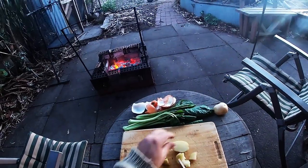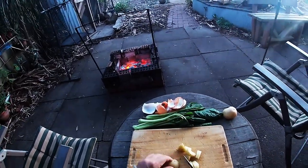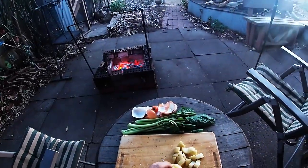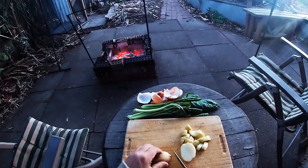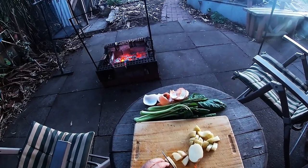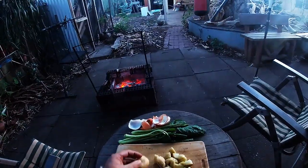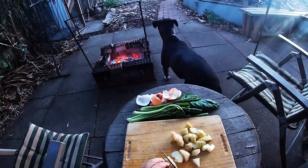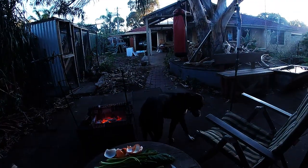Rough chop, doesn't need to be perfect — I'm only feeding myself. It's one of those nights: my two boys are away, and my wife and daughter are inside watching Grey's Anatomy. I don't think I need to be part of that, so I'm out in the shed.